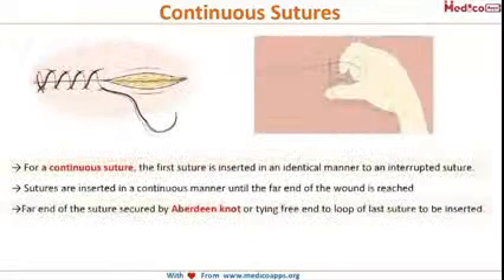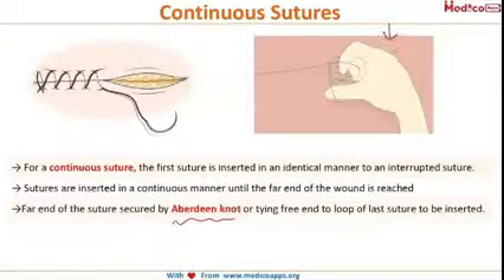The next technique is the continuous suture technique, and here we also discuss the Aberdeen's knot, also called cobbler's knot. As seen in this image, the first suture is inserted in an identical manner to an interrupted suture and continues until the far end of the wound is reached. It is then secured by the Aberdeen's knot. It is called cobbler's method because cobblers use this same technique to stitch shoes.